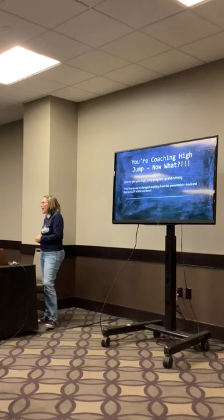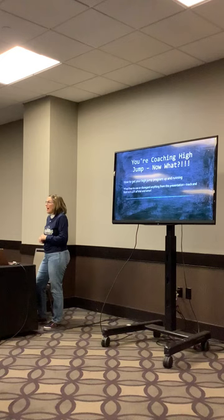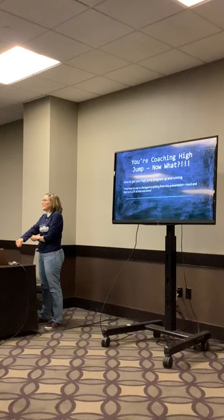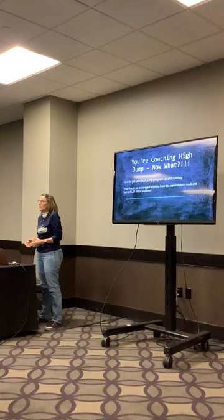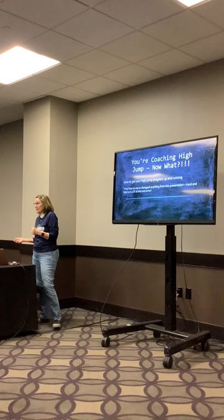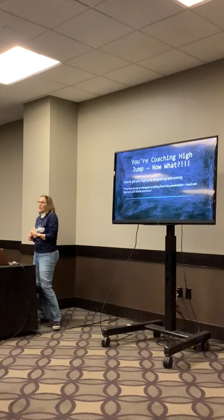This is not expert high jump—not all the plyos, strength work, or speed work you'll need. There have been lots of sessions on that, and we train all of that in our spring program. What I'm going to focus on today is strictly high jump drills. We have a pretty large team—I coach 10 to 15 girls and 10 to 15 boys—so I'm giving you simple drills you can run a lot of kids through that won't take the whole practice.